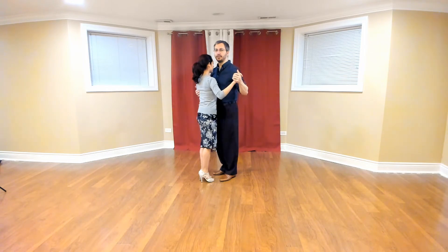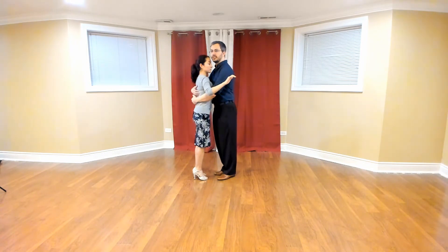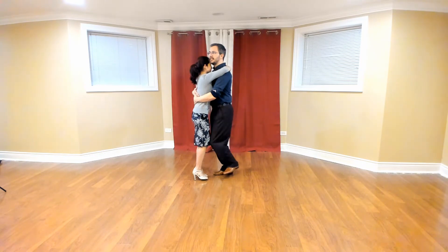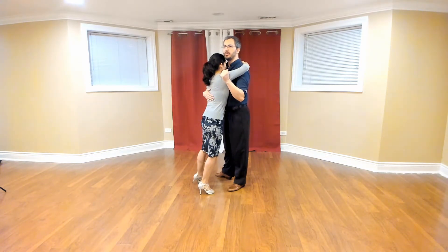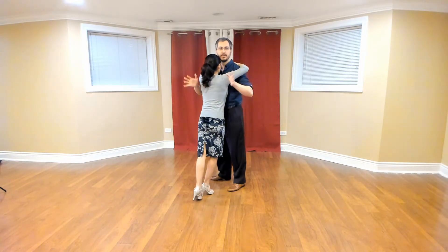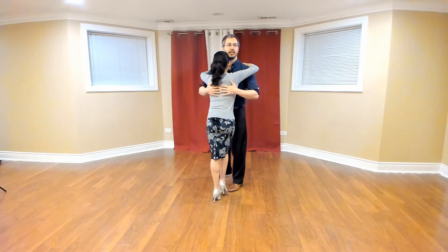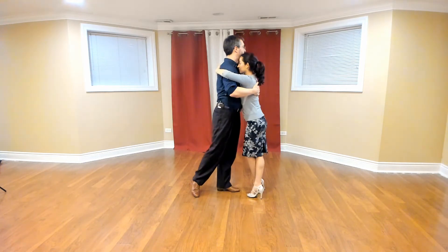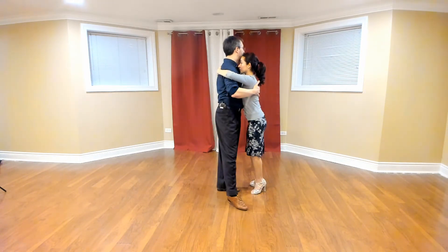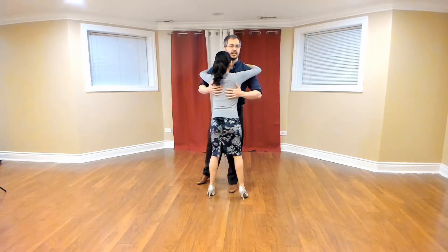We're going to be in a tight close embrace. Our chest is not going to move away from each other and the hips are not either. Start in the hug, take a side step, and then think about bringing the follower around you — leaders, you're the center of the circle and she's going around you. Instead of twisting my chest, I keep it straight and just move to the left as she makes that back cross, side step, forward cross, side step, back cross.